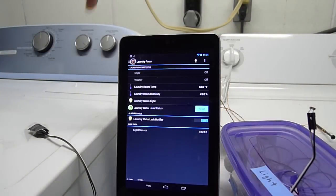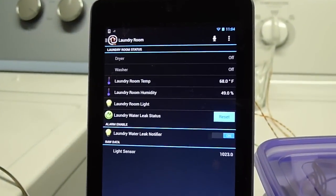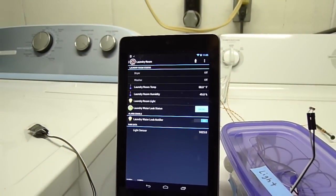Now I have the sound sensor taped on the dryer. What you should see is that when the dryer starts, the line that says 'dryer' will go from off to green and it'll say 'running.' Then I will turn off the dryer and it will go from running to saying 'complete,' and then the text will be red. Then I'm going to swipe my hand in front of the presence sensor, and that should clear that red text and it'll go back to off.